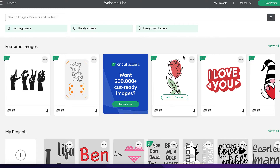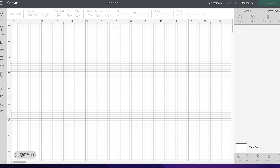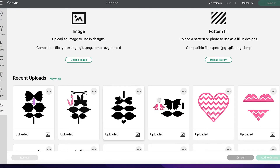Let me take you over to Design Space and we're going to go to new projects. As you can see, it's brought us up a blank canvas. Then we're going to upload an image that I've already purchased. We're going to be clicking on this one because this is the Valentine's themed one. When I click on it, as you can see now, the outer box has turned green, so we know that that's the one selected. Then I just need to head over to add canvas.